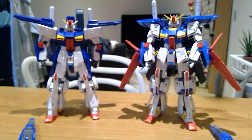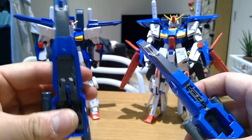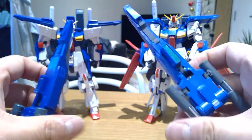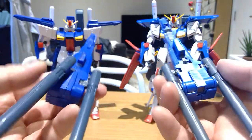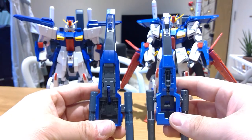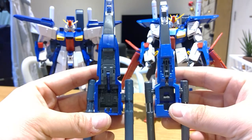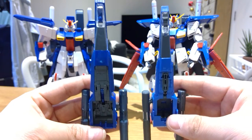Not only that, but this is the double bazooka that transforms into a plane as well. This is the original Double Zeta's, compared to the Ver.Ka version. You might not be able to tell by a lot of them, but it is more compact, much smarter — I think the word smarter — and more refined. It makes more sense in the way it's built.